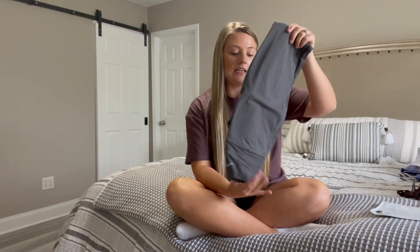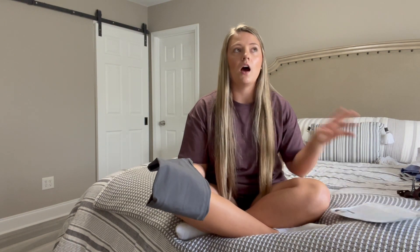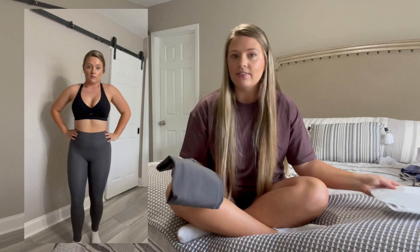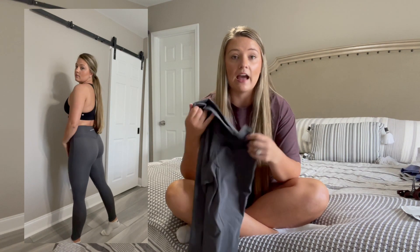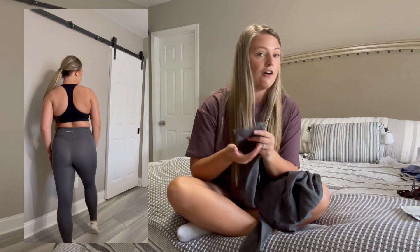The last thing I got from Alphalete actually took me by surprise. I was trying to reach free shipping — I'd rather spend more money than pay for shipping, at least I have something to show for it. So I got the Alphalux Harmony leggings from a previous launch in the color volcanic ash, size small since they were sold out in medium. These took me by surprise because they're a lot softer than the Amplify.